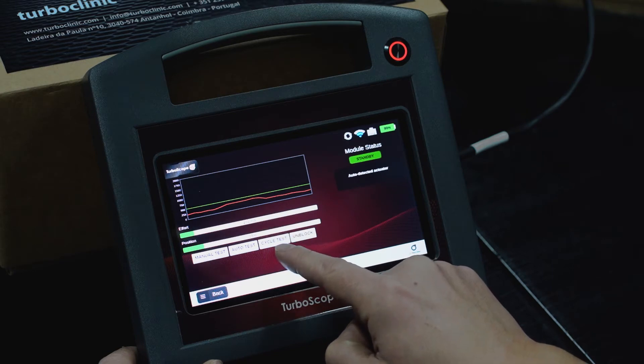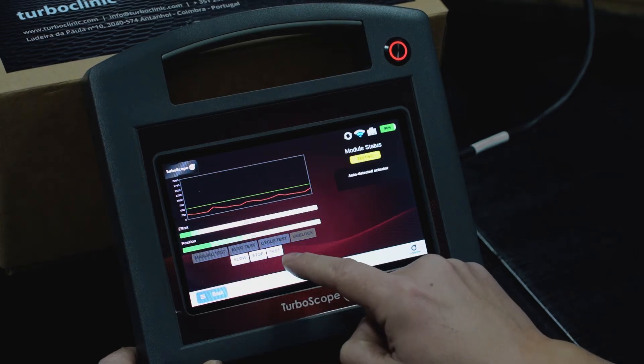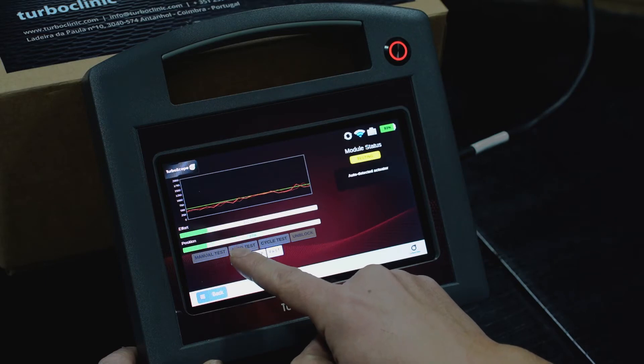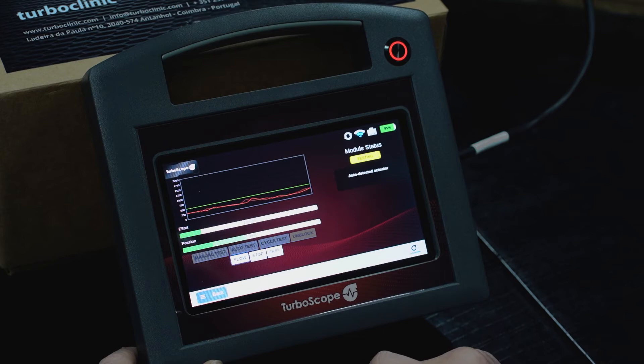Cycle test is also available. With this option, you can speed up the actuator movement and also check the graphic for effort, as well as reducing the speed to find the effort point.